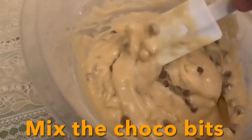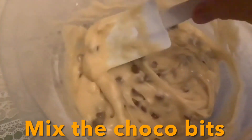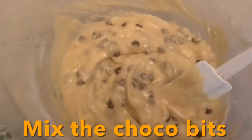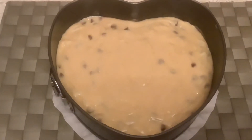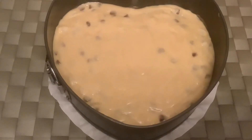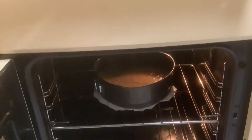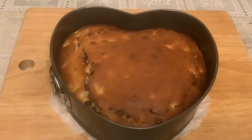It will be baked for about 30 to 35 minutes at 160 degrees Celsius, so we just wait. Our pineapple cake with chocolate chips is ready now to put in the oven. It's inside the oven already and we will just check after 30 minutes if it is already done.